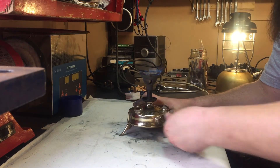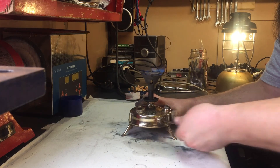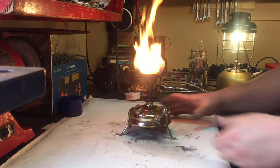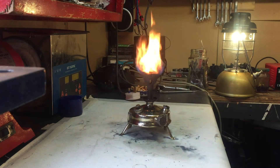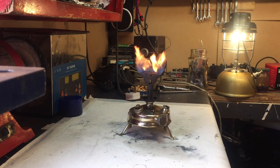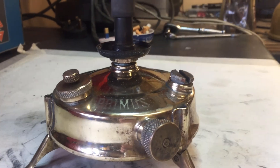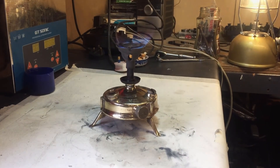It helps if you shut the little meths valve. A bit too much pressure. There you go. Still working.